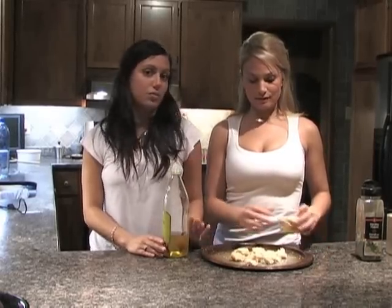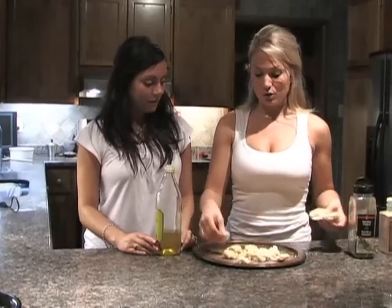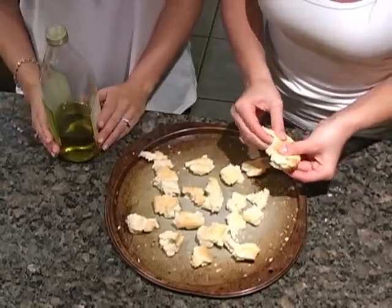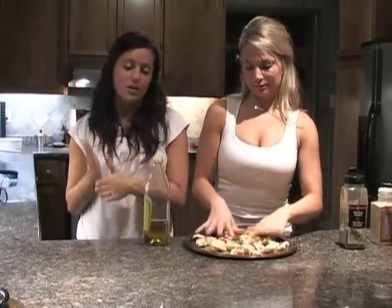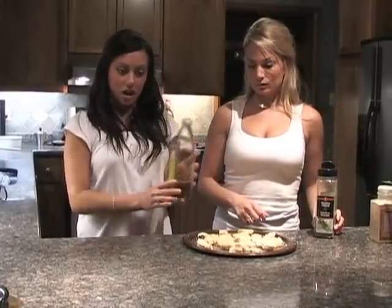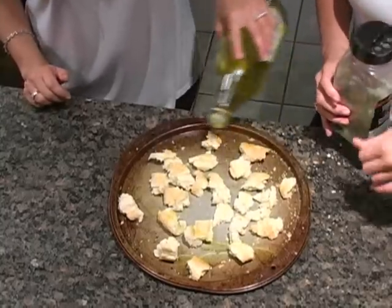Next we're going to start making our Caesar salad. The first step is making homemade croutons — it's really simple. Start by getting a fresh loaf from your local bakery. This is just some nice white bread. Break it up into little cube pieces; just a little rip, however big you want the croutons. If you want them more even, you can use a knife and cut them finely. Next, take some extra virgin olive oil and lightly coat the bread — probably not even two tablespoons would do.